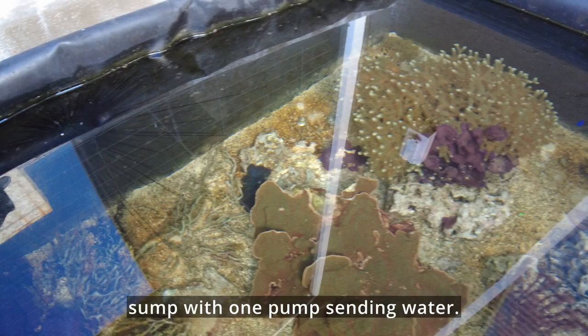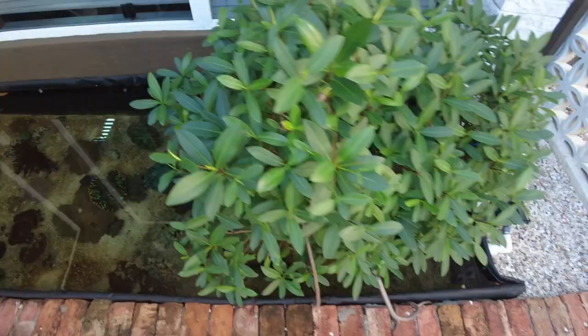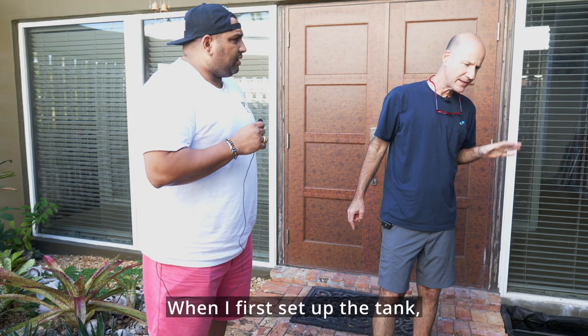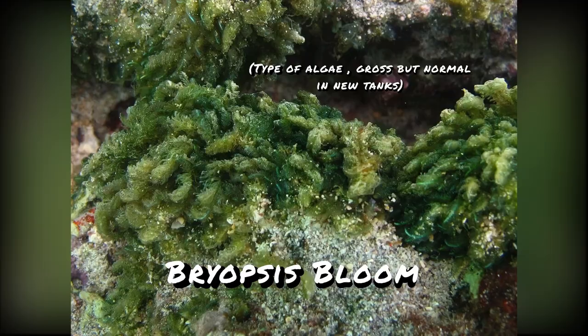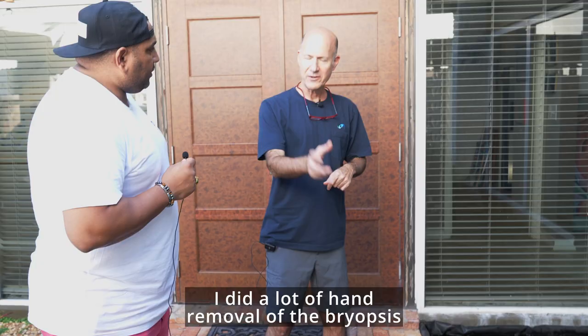I didn't want the water to be a real jet. How are just three sea urchins and a huge mangrove keeping this clean and free of algae? This is in direct sunlight. When I first set up the tank I had a bryopsis bloom, and it lasted several months. So I dosed a lot of calcium and alkalinity, put a lot of herbivores in, and did a lot of hand removal of the bryopsis.